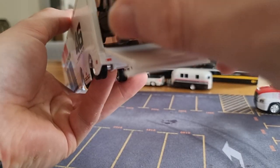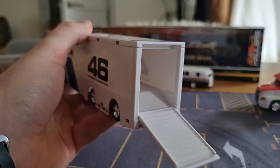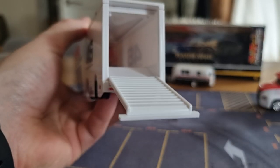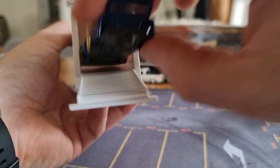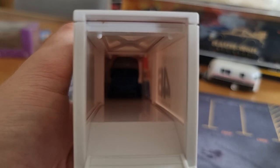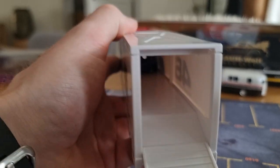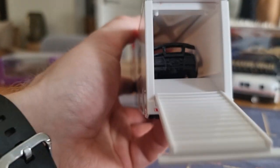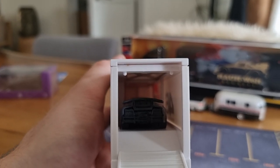How many cars can fit? Let's see — one, and they can go on top of each other as well. So three cars in total.